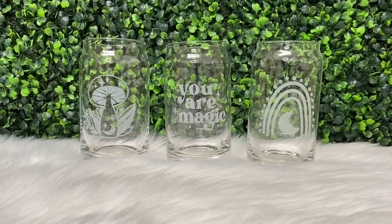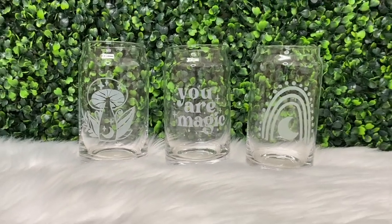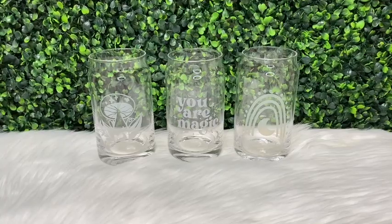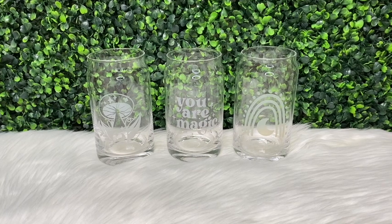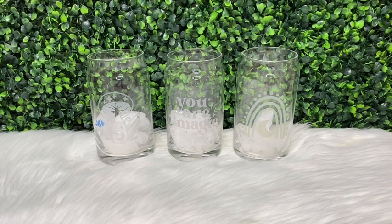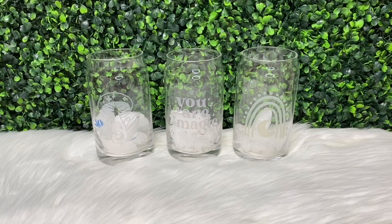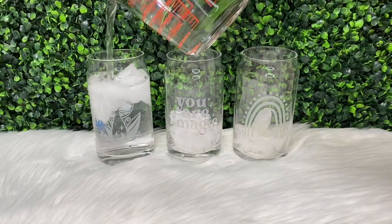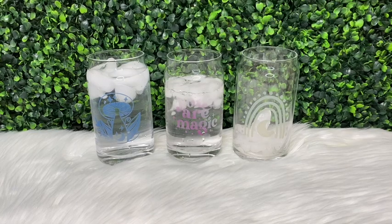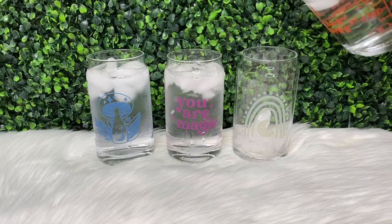Hi guys, welcome back. It's Thursday so I'm back with another video. If you're new here, my name is Melissa Crafter and I create custom epoxy-free tumblers along with other crafts. In this week's video I'm going to be showing you how I created these beer can glass cups, to which I added vinyl designs using color changing vinyl from Tech Wrap. This vinyl has a clear appearance and then turns into a different color upon cold temperatures.